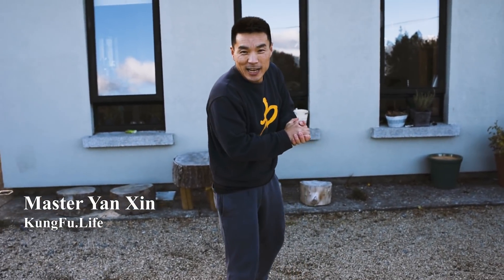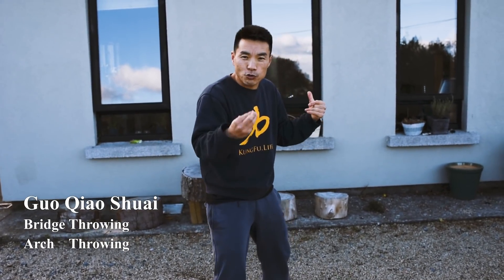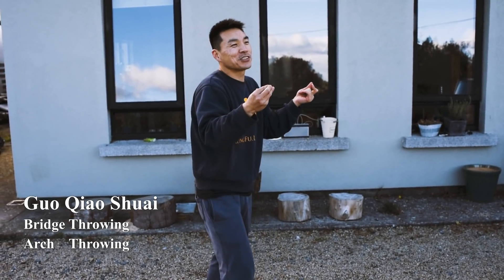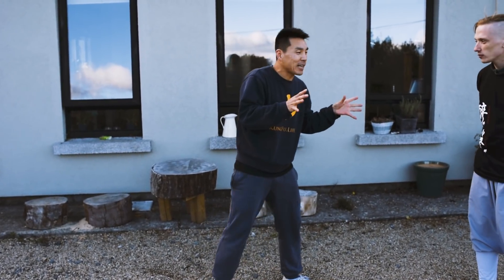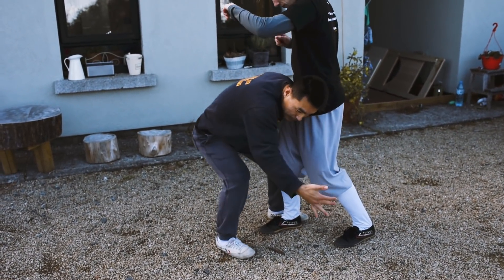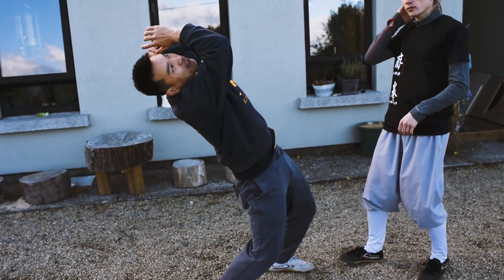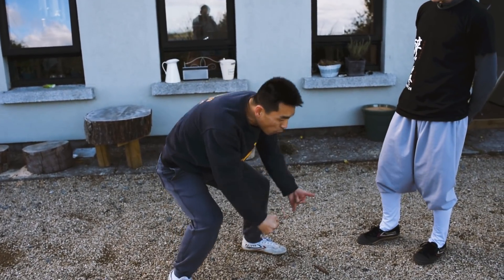Hello everyone, today I'm going to share how to do the Gua Chiao Suai - that's in Chinese. In English we're going to say 'bridge throwing.' What this movement means is basically you crouch down to defend yourself, then take the body through over.